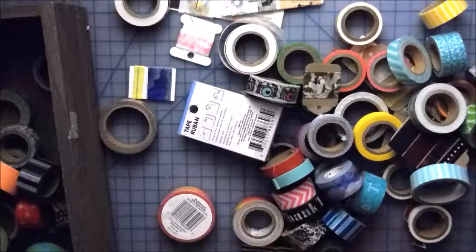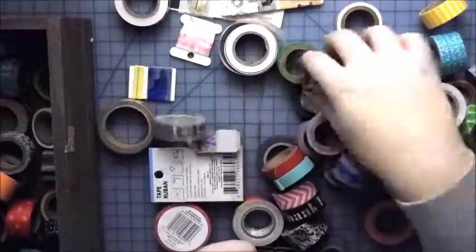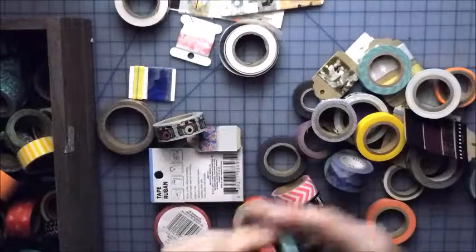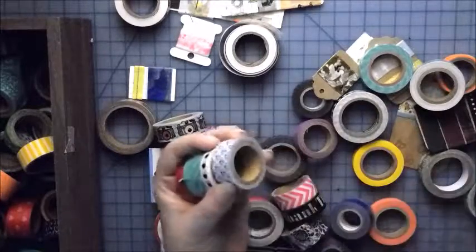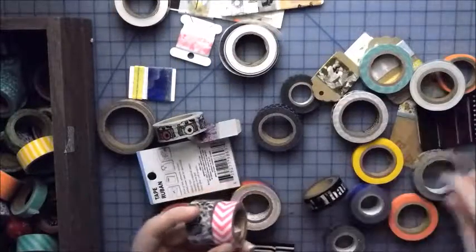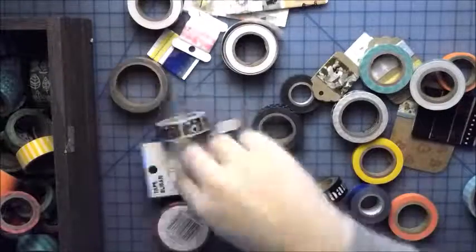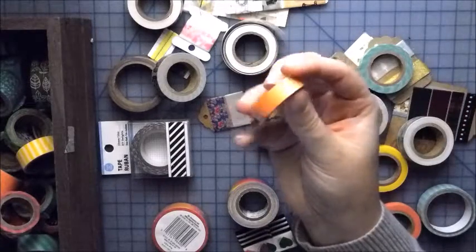Let's see if I can just find all of the starter kit ones first, so we can get all of the starter kit out there. This was, I think, the last one from my starter kit. It's one of my favorites too.